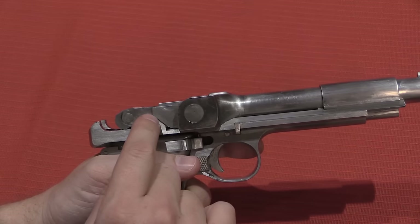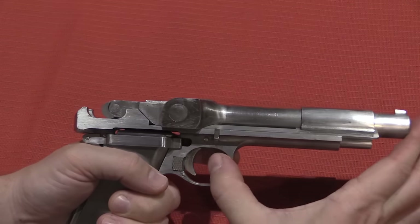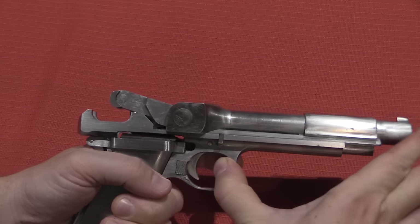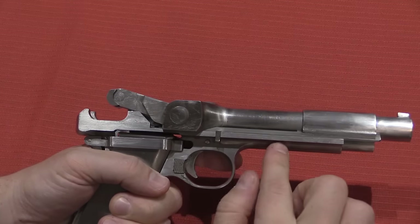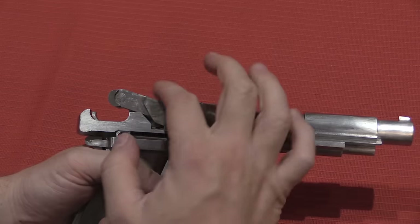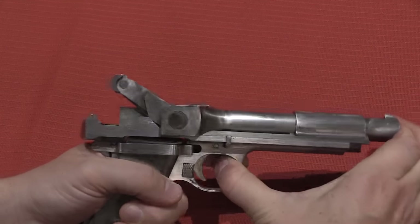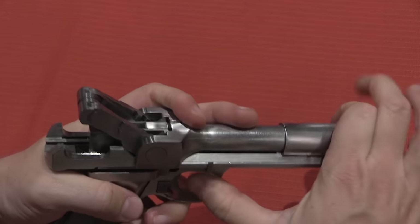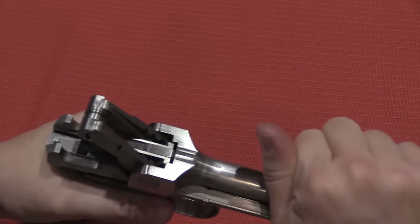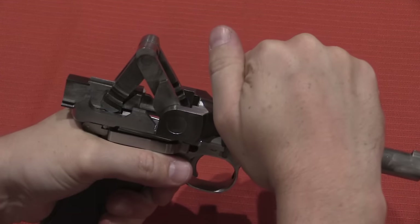You can see there's an angled surface right here. This is a short recoil toggle-locked gun. When the gun fires, this whole barrel assembly slides back in its frame rails. You can see how these two angled surfaces interact and force the toggle to kick up. At that point, inertia sets in and the bolt continues backwards, cycling the toggle.